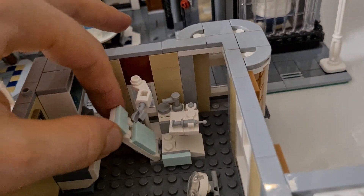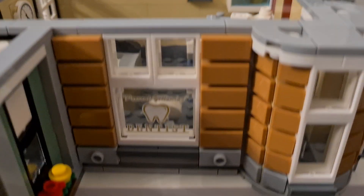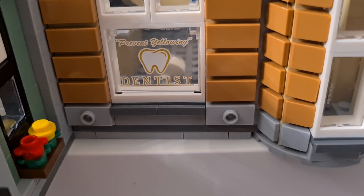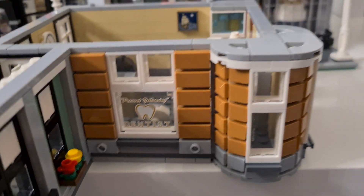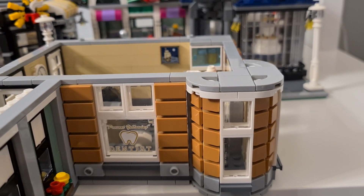You can adjust the chairs as well, so there are several interactive elements here. There's also a printed piece for the dentist, which I believe is unique to this set.